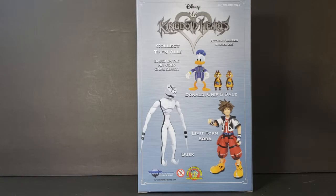Collect them all based on the hit video game series. Action figure series 2.5 — Donald, Chip, and Dale. You got Limit Form Sora and Dusk. I did pick this up at Walgreens — pretty nice find. Now let's go ahead and open the box and take a look at Donald, Chip, and Dale.